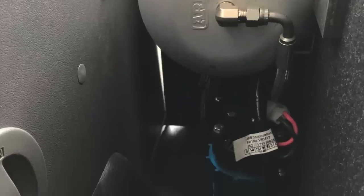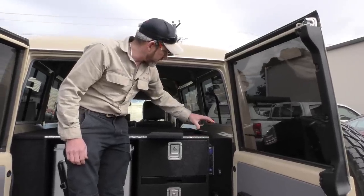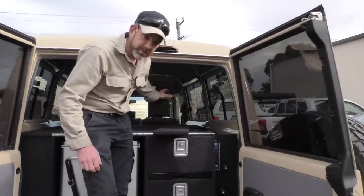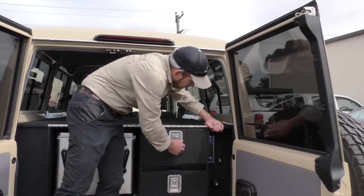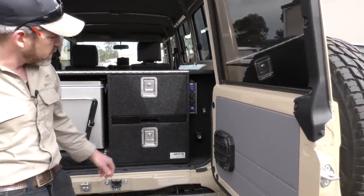On this unit we've also fitted an ARB twin compressor, and the four-litre tank is in here as well. Any 12-volt work — compressors, dual batteries — we do all that. We've done a full battery install which we'll have a quick look at in a moment.